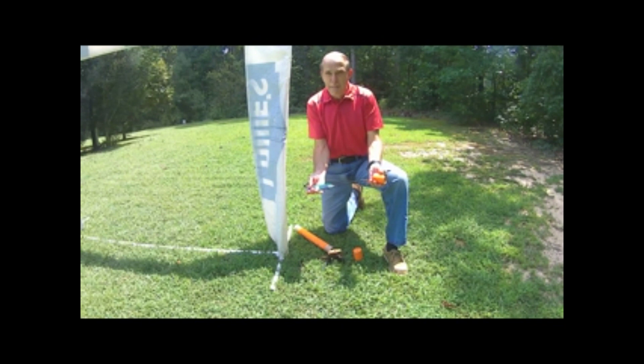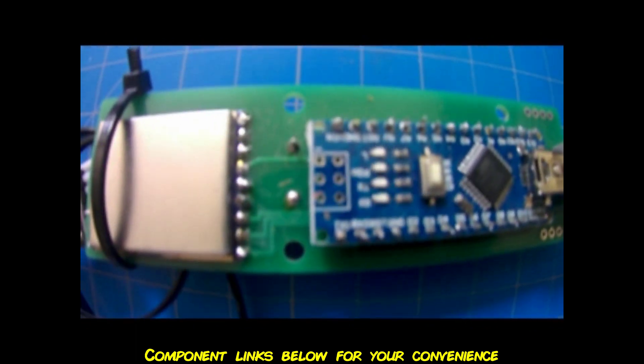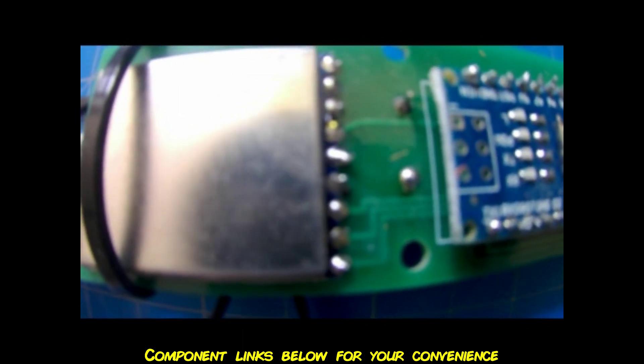PIDFlight lap timer. We'll go over the components inside. We'll start with the brains of the operation which is this Arduino chip, the RX 5808 receiver, and this Wi-Fi module.